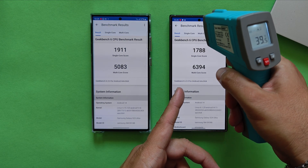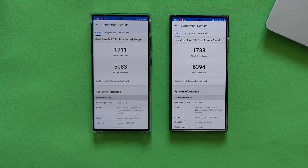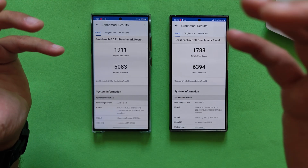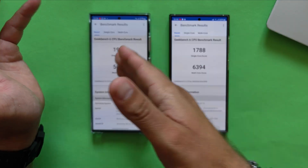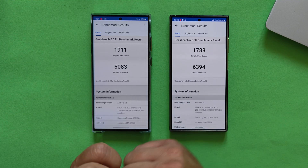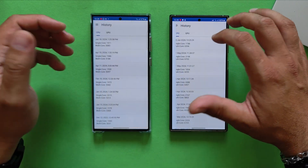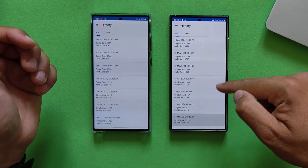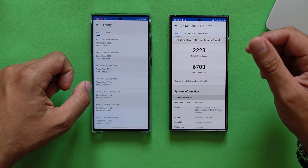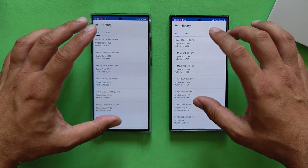The S24 Ultra was just a tiny bit faster, remaining at 40.5°C. Very similar results also on the S23 Ultra. Samsung phones never stop to amaze me — because this phone started at 38°C, it did get a higher single-core score. Overall: 1,911 on the S24 Ultra versus 1,788 on the S23 Ultra. Multi-core score is better on the S24 Ultra as well. What amazes me is these aren't even the highest scores I've recorded — on the 27th of March I got 2,223. Benchmarks are benchmarks — take them as you will, but don't always take them too seriously.